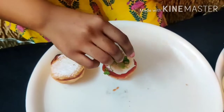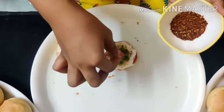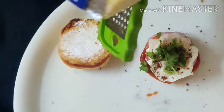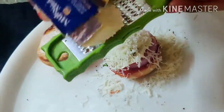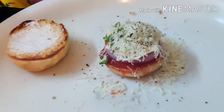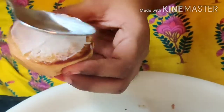Add a little chili, some pepper powder, and chili flakes. Then add a little bit of salt and some olive oil.